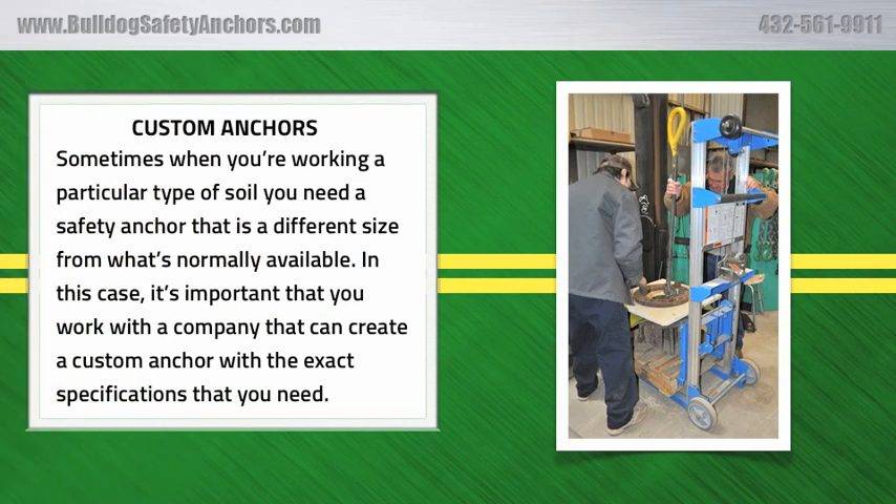Custom Anchors. Sometimes when you're working a particular type of soil, you need a safety anchor that is a different size from what's normally available. In this case, it's important that you work with a company that can create a custom anchor with the exact specifications that you need.